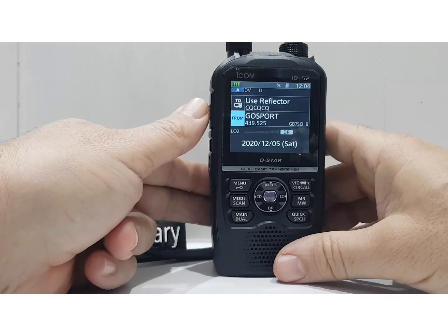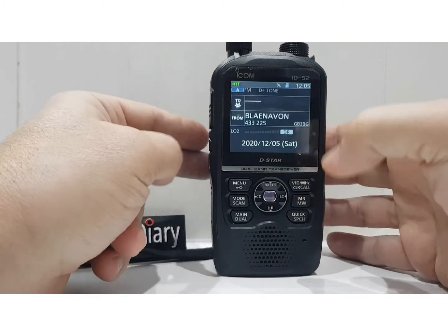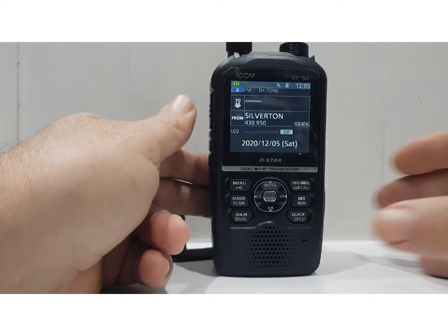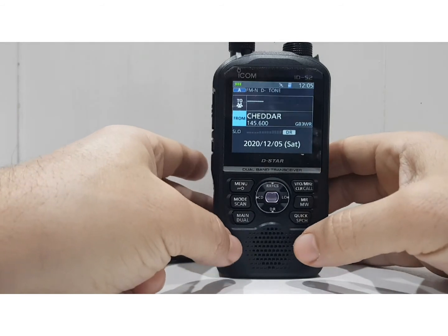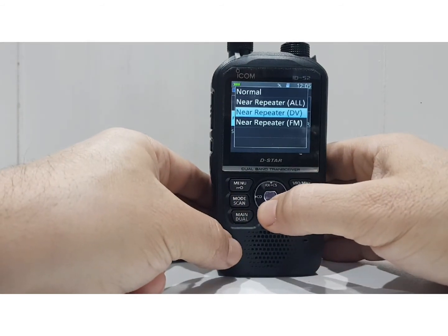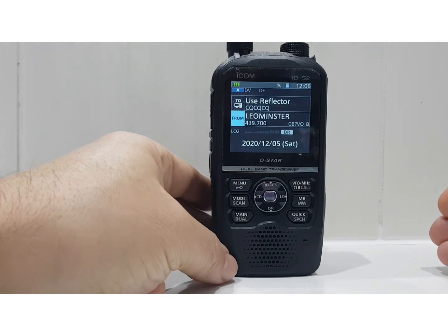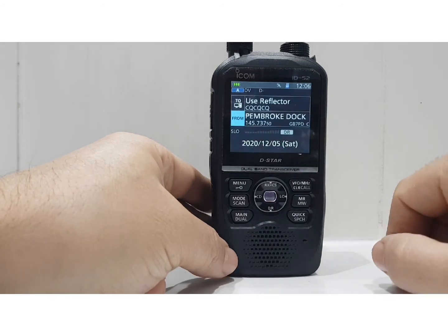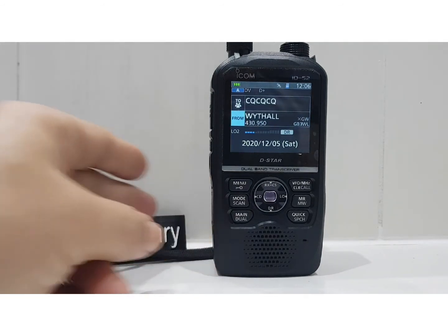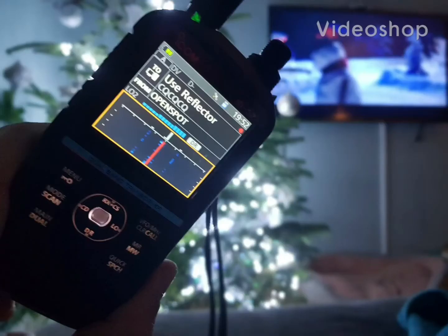If we change the mode, next time it gets to a digital signal coming in it won't find it, but as you can see it does scan in DR mode. Stop it by pushing the PTT. Let's also try near repeater DV — hold it down, select near DV repeater, and it will search. It goes past ones that aren't active so it doesn't select them. That shows you what the mode and scan button does. Thanks for watching, 73 — Merry Christmas and a Happy New Year from M0FXB, 73.